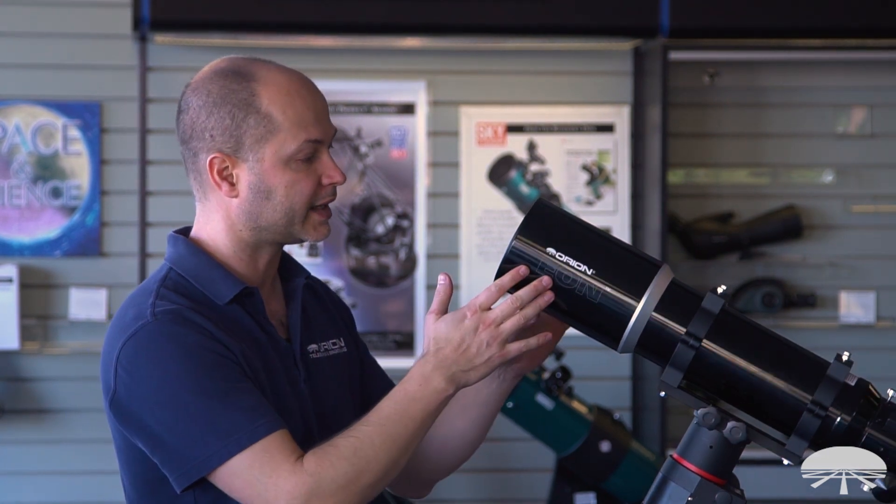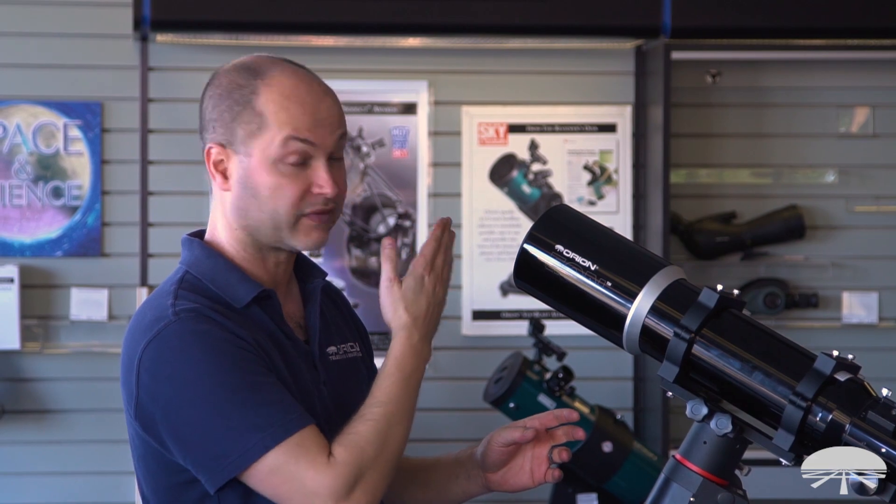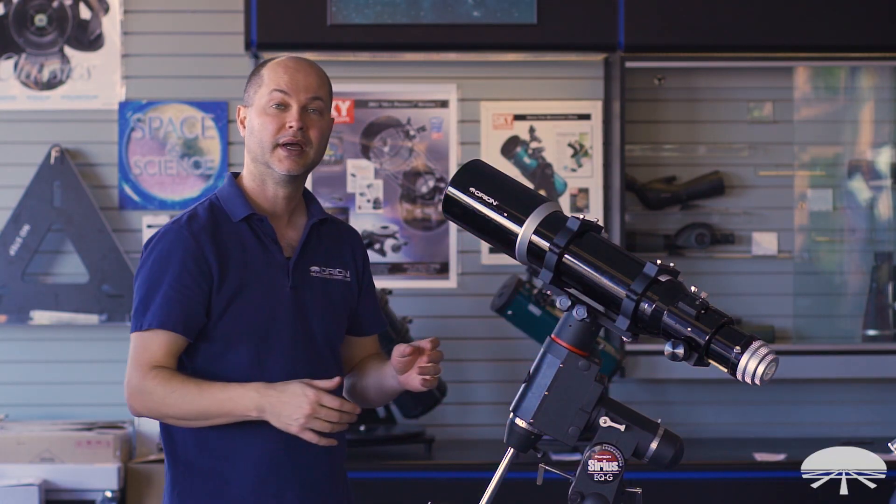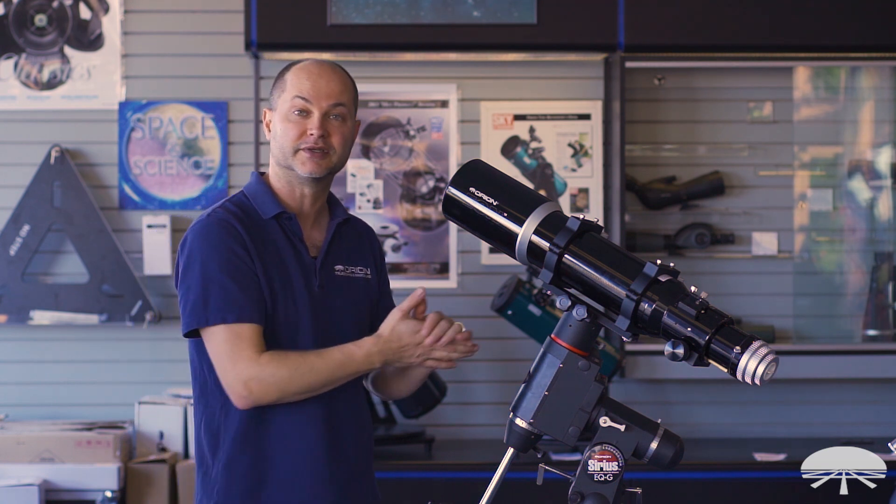The optics are fully multi-coated, so you've got very high light transmission and a very efficient system. Most all the light entering the scope gets down to your eyepiece or camera, giving you the brightest possible image for a scope of this size.